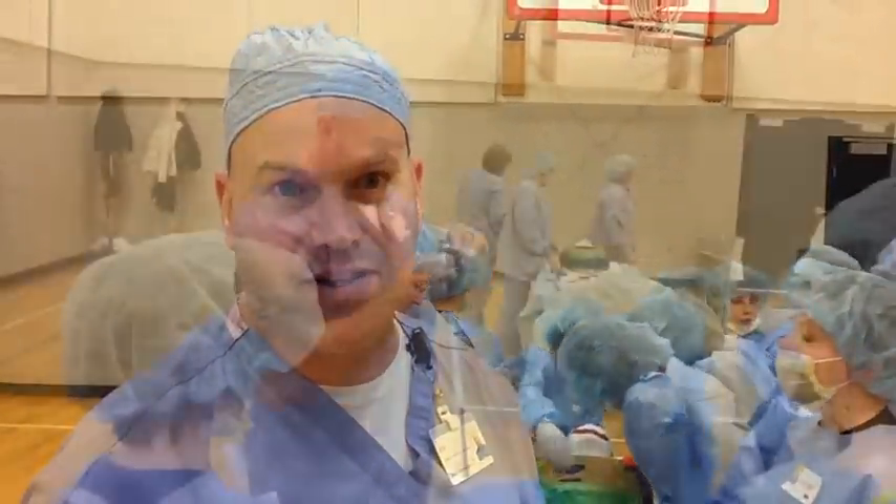My name's Eric Nelson, I'm the director of surgery at Spectrum Health United. We're in our third year for the Baldwin Heights Greenville Public Schools Mini Med School with Spectrum Health.